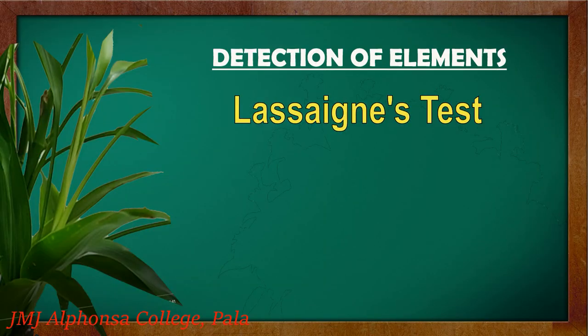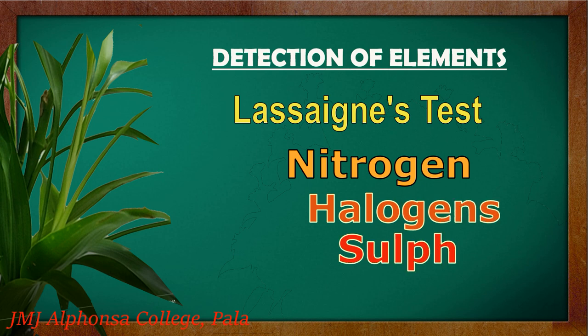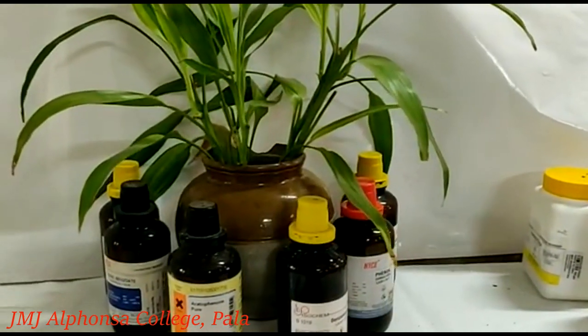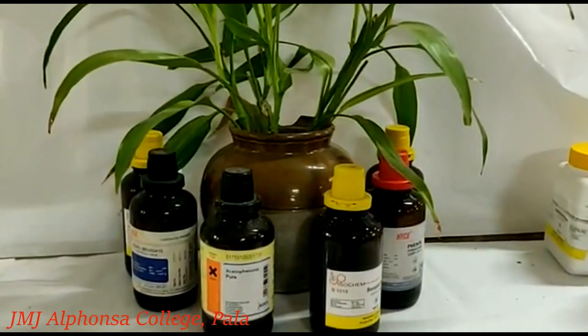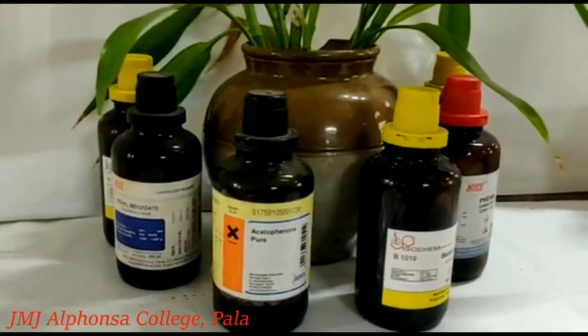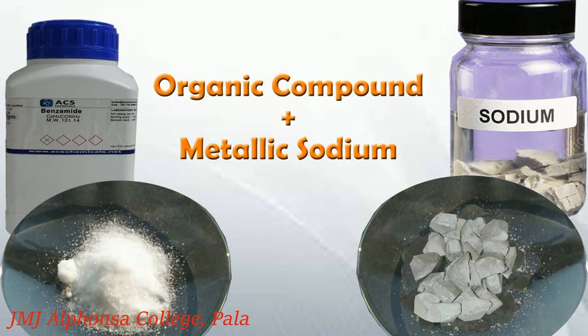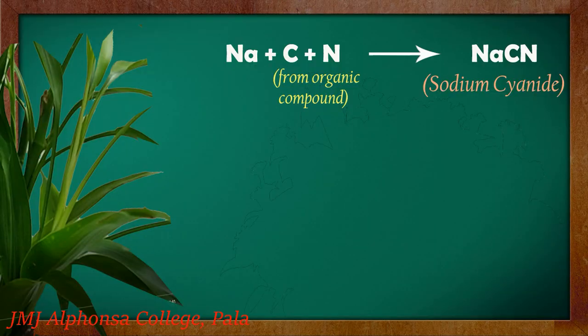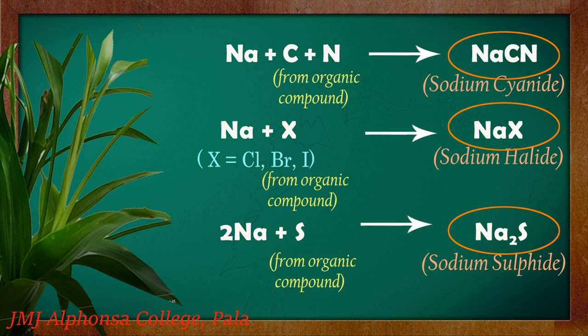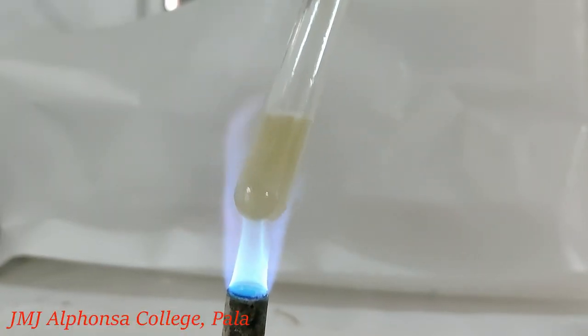Lassaigne's test or sodium fusion test is used for the qualitative determination of the presence of nitrogen, halogens, and sulfur in an organic compound. Since these elements are covalently bonded in the compound, their detection in Lassaigne's test is possible if they are in the ionic form. When sodium metal is fused with the organic compound, sodium converts all the elements into ionic form.